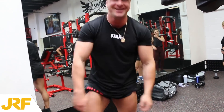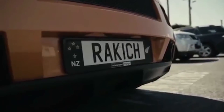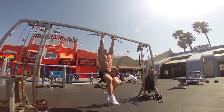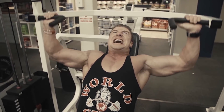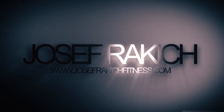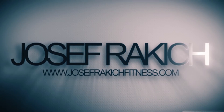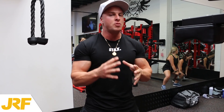If you want calves like that, watch this video. What's up guys, Joseph Rackets here from josephracketswitness.com. Today in this video I'm going to be showing you three tips and techniques for more calf growth.